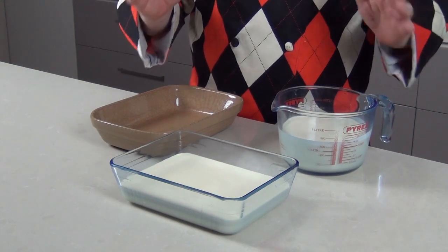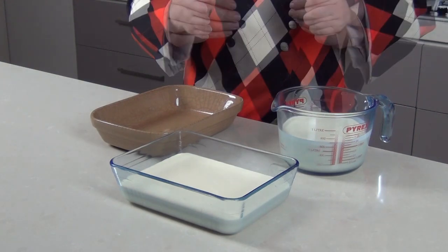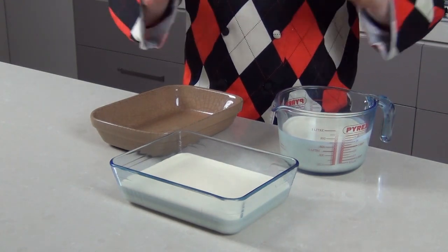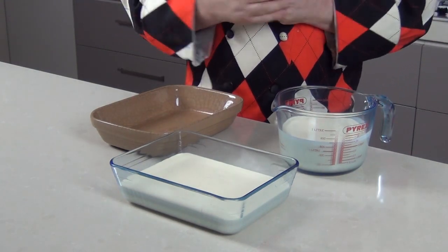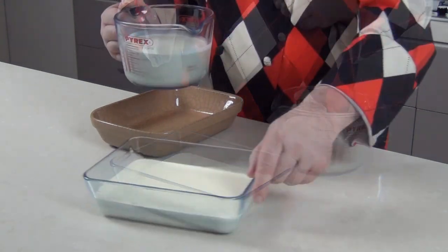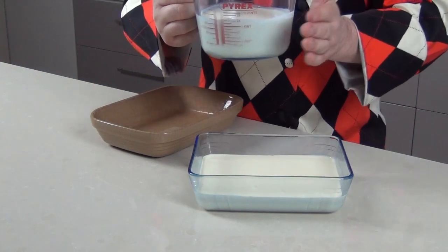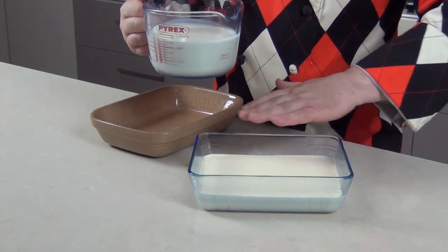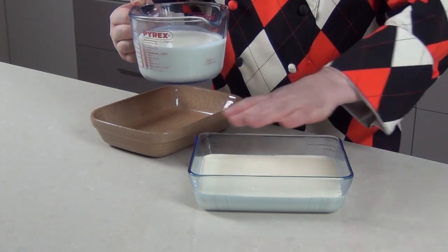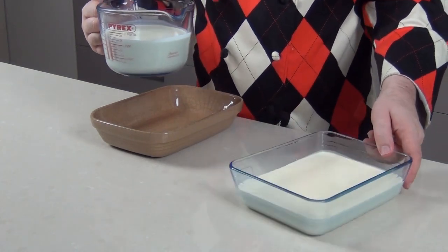Once you've gone to the trouble of making clotted cream, everybody's going to want some, so you might as well make two pints at least. I wish I'd been asked to do this a few years ago when I lived in my old farmhouse — we had a big range there. A domestic cooker works perfectly well. You want dishes with a big surface area because that's where all the goodness happens — the clotted cream forms on top.